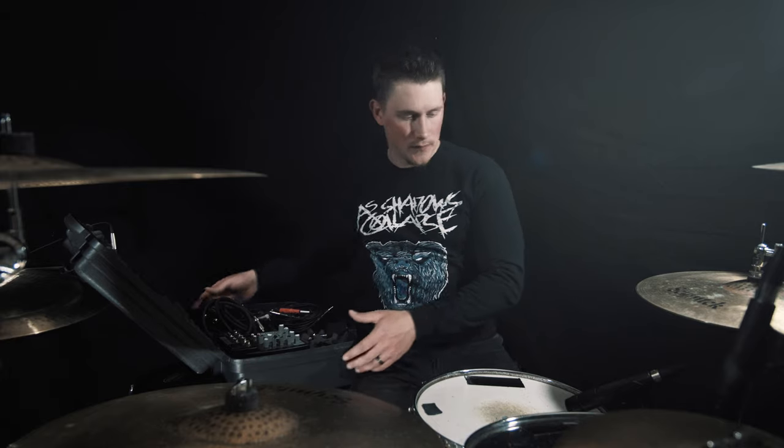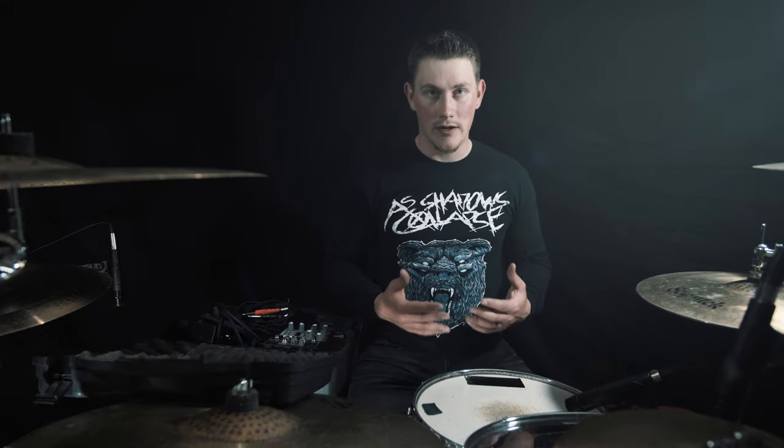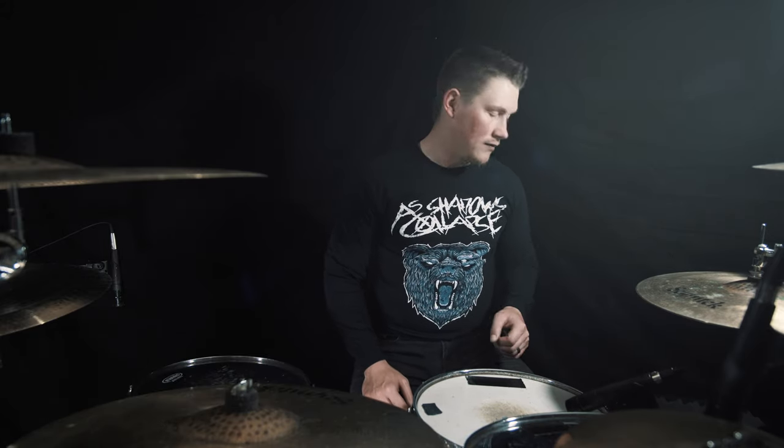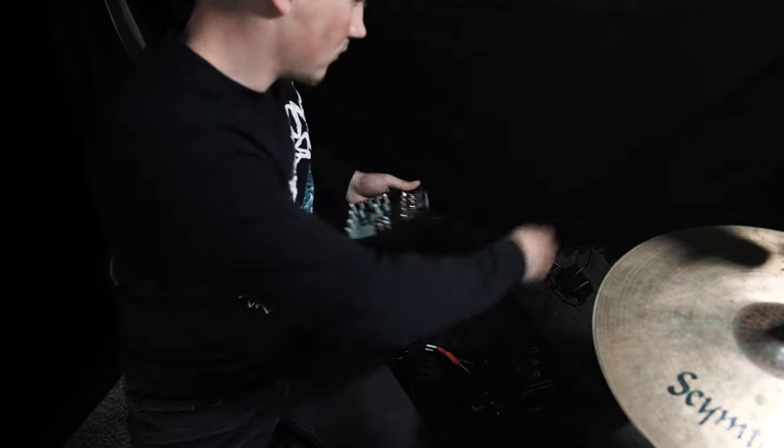How I set this up is I'll generally have this entire box set beside me when I play. I did this to be as cost-effective as possible — I just use a regular storage tub and I set it on my left side when I drum. So if I need to adjust the volume while I'm playing, or if my headphones accidentally become unhooked, I'm right here to fix it.